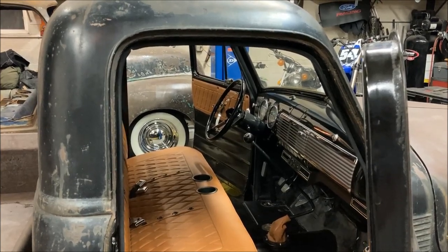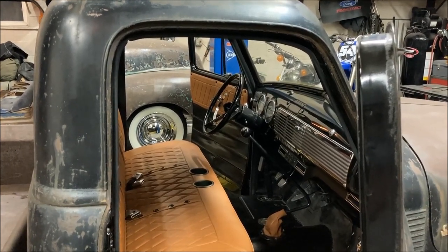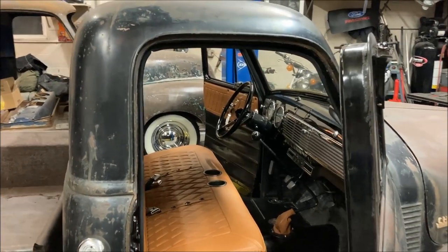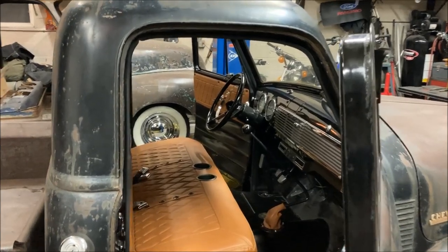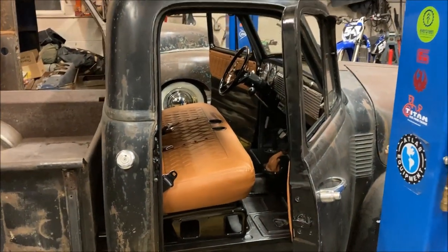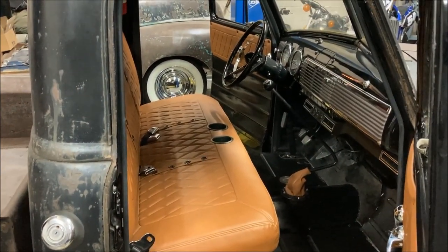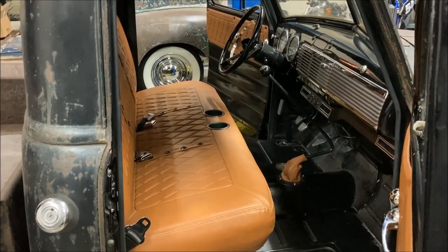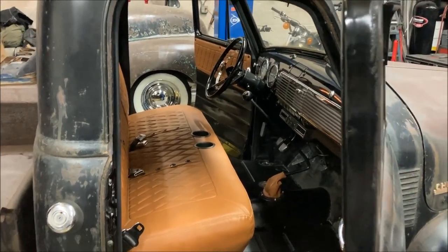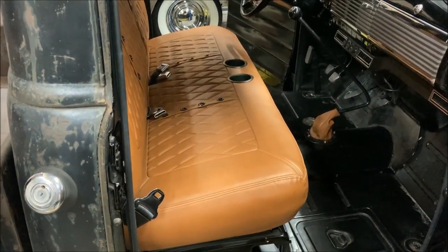Hey there, friends of the Overtime Garage movement - we got a project in the works right now. Just to prove how much I value safety, we've been driving 'Rust Delicious' here for about a year and we're getting around to installing some seat belts. I'm pretty excited about getting these in place to feel a little more comfortable as we drive in the event of an accident.